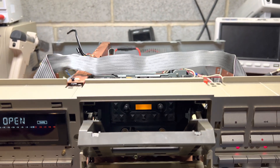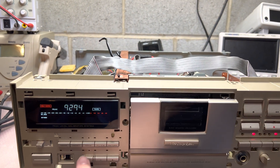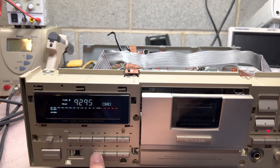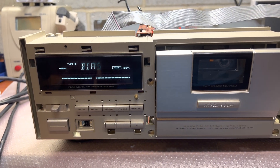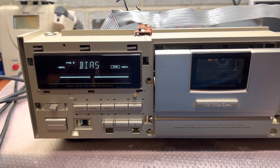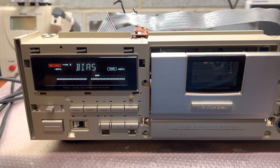Now let's check Type 4 — actually, let's do Type 2 calibration just to be sure. Okay, now it works good.